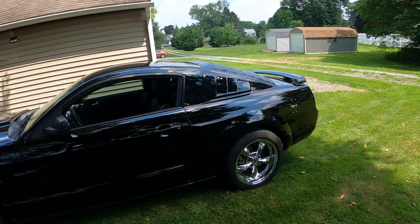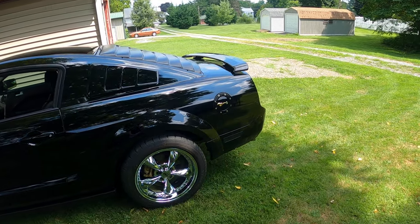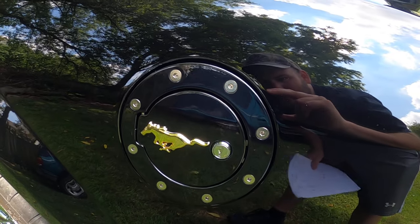What's up everyone, welcome to Revline 89. For today's video we are showing one of my Mustang mods — the locking fuel door cap. I added a gold Mustang emblem on there.